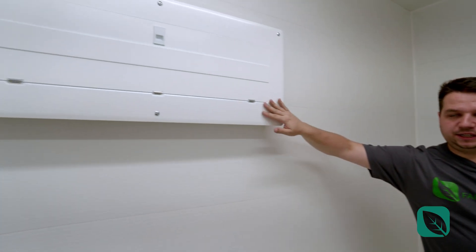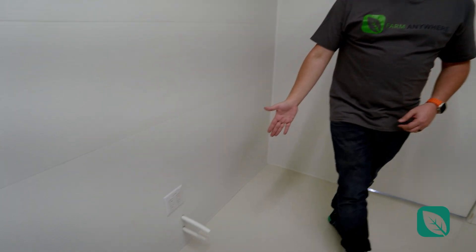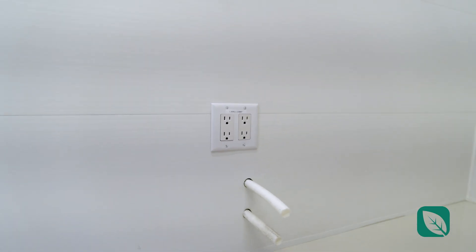Starting with the electrical, you've got your electrical panel right here — single phase, but also available in three phase. You also have plenty of extra plumbing as well, plus some wall plugs if you want to add pumps or things along those lines.